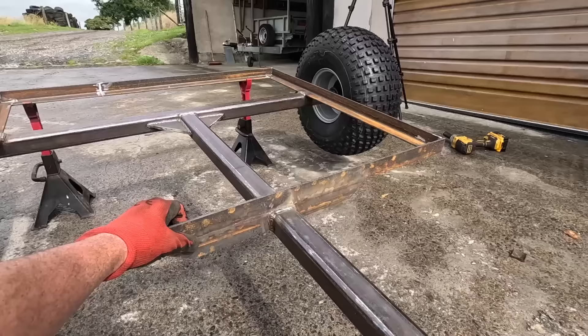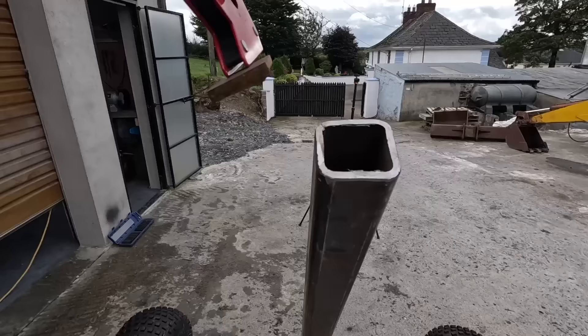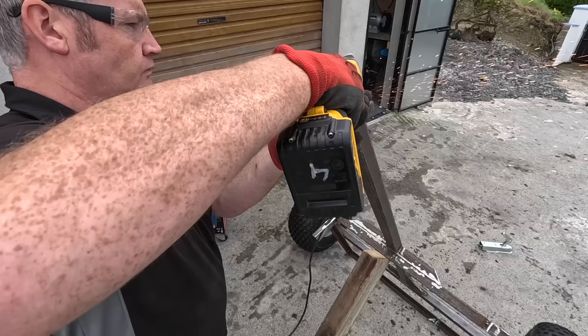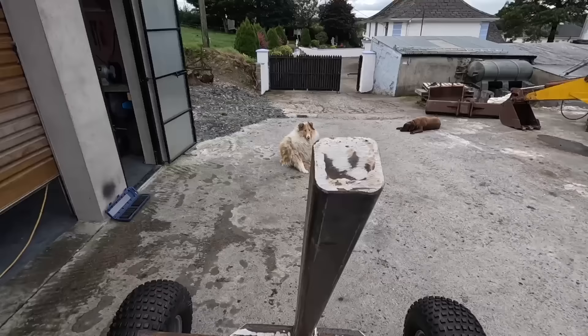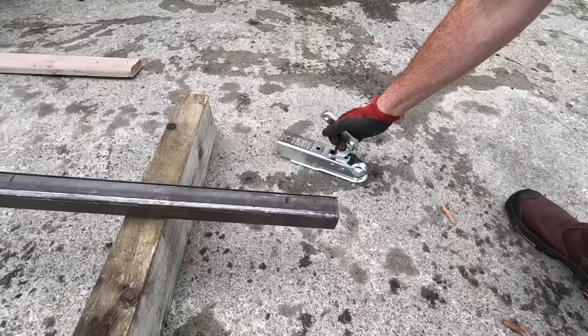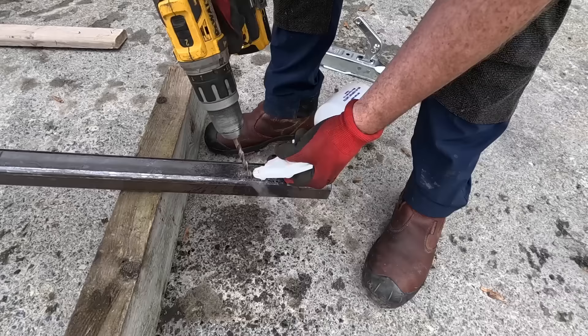Another little thing I did off camera was fit two bits of angle iron underneath it, just for extra strength — that'll make a big difference and gives it the extra strength it badly needs. That is solid; that's going nowhere. And that's that sealed — it'll stop any water going down into that and rusting it from the inside out. Ready to mount our hitch.